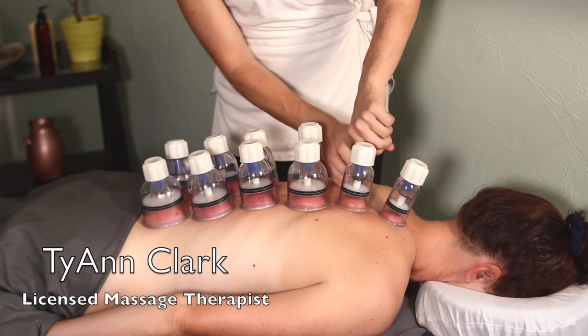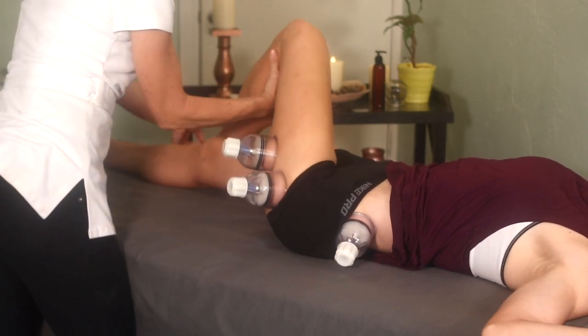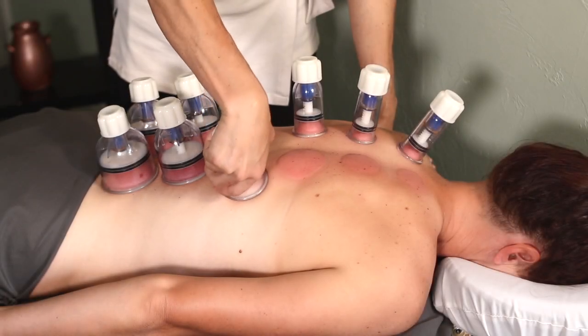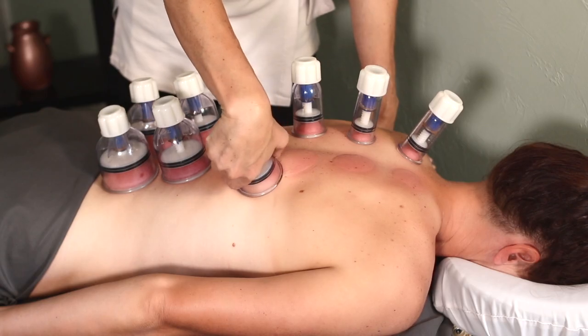Hey there, my name is Ty. I'm a licensed massage therapist. I'm going to show you all about cupping today. If you wanted to try it on yourself or your clients, I'm going to show you why you should add cupping into your life. It's an extremely easy and effective way to help those of us with chronic illness, fatigue, and pain, and just help get rid of stubborn injuries.